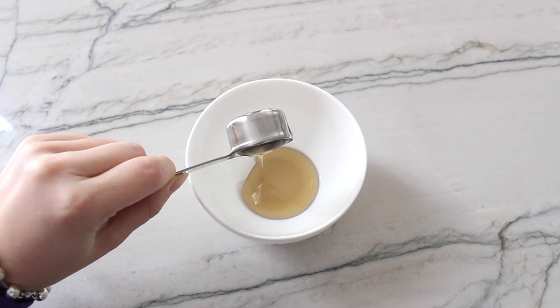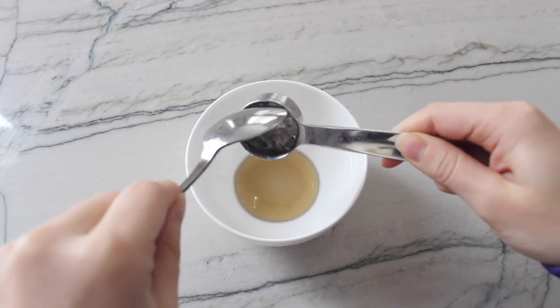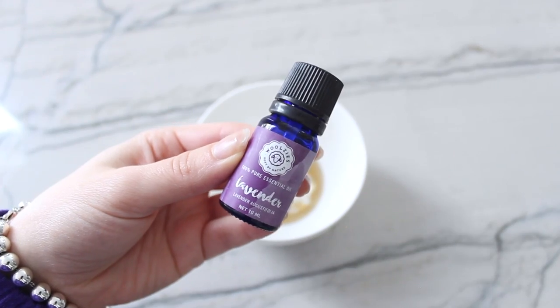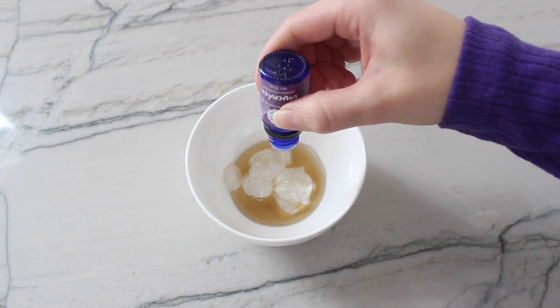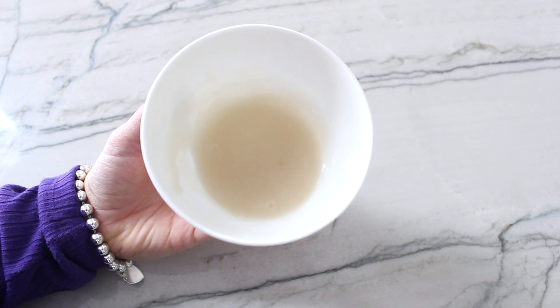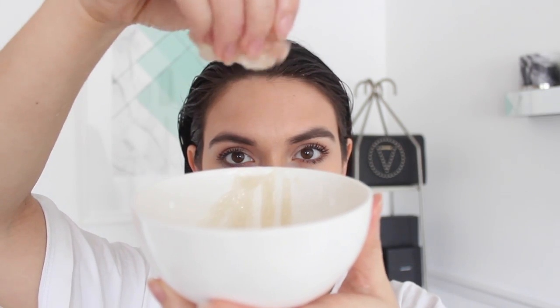The third DIY hair mask is a hair growth gel. Take one tablespoon of castor oil and about three to four tablespoons of aloe into a bowl, then add eight drops of lavender oil. Mix it all together and apply it all over your scalp and throughout your hair. This is amazing if you have an itchy scalp, dandruff, or scalp inflammation. It's cooling and soothing for the scalp, helps grow your hair, and can also help prevent hair loss. Let it sit for a couple of hours.